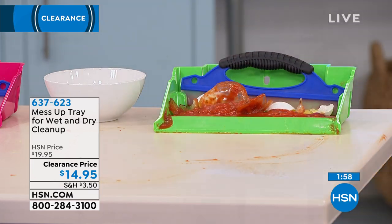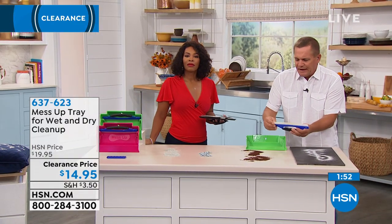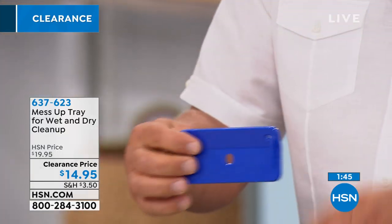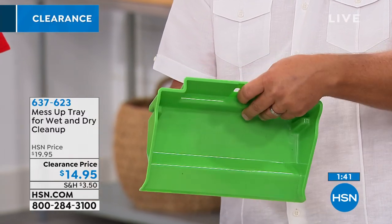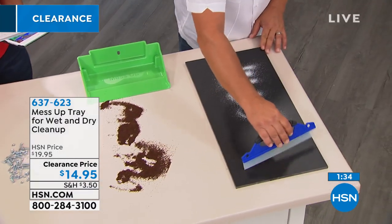I gotta show you this too — let's go over to this other table because we're really short on time. This is how precise this squeegee is. This is the little hang-up thing — it comes with two screws so you can set this on the wall, and it attaches so it sits perfectly up against your wall. It locks on there and holds it, so for storage you can put that on the inside of a cabinet door in the kitchen, where it's always handy.